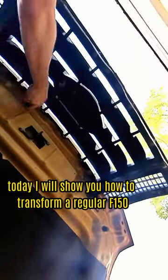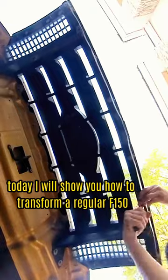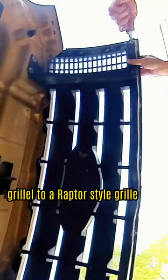Today, I will show you how to transform a regular F-150 grill to a Raptor-style grill.